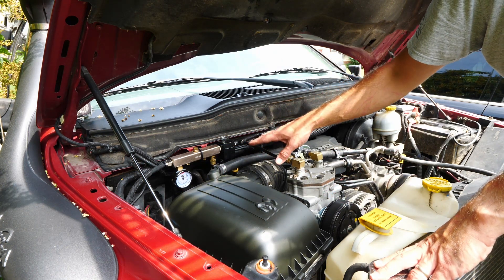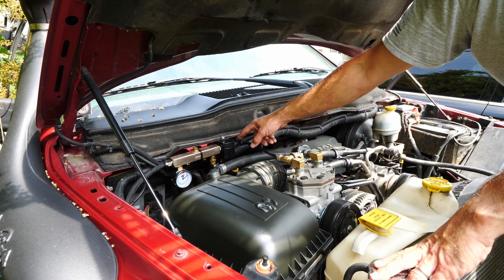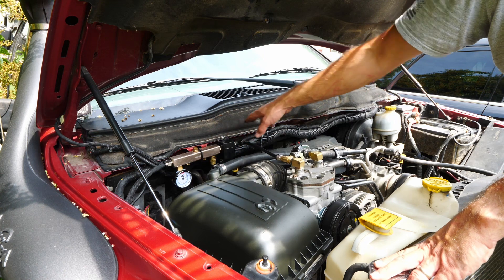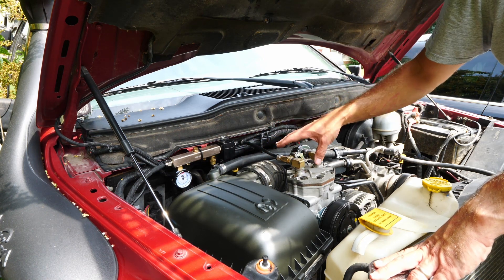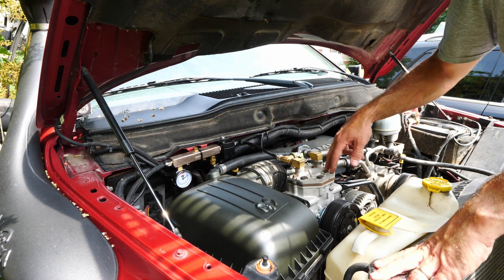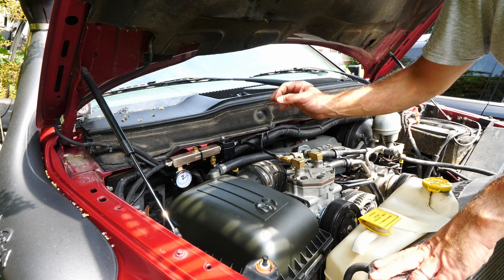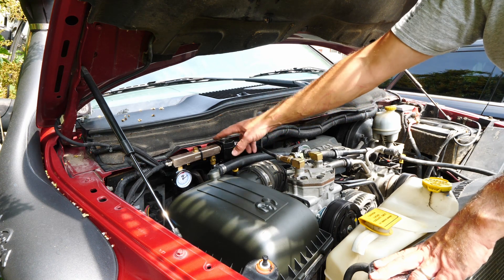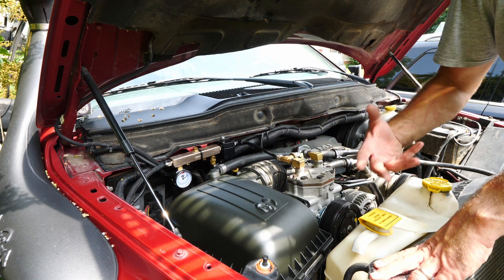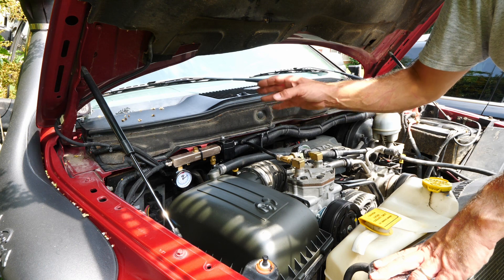The one thing I don't have on this system that I'd definitely want if I had a tank is a check valve. Normally you'd install that right before your dryer, or right before your manifold, so no air can leak back to the compressor. On my truck right now, when the compressor cuts off at 125 psi, the air will slowly bleed back because there's no check valve. A check valve is very cheap and not that big of a deal to install. Since I'm going directly to an air chuck it's not a high priority, but if storing air in a tank — like we're doing on the Blue Ridge truck — that's a definite must-have.